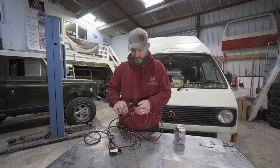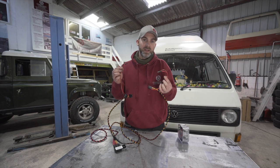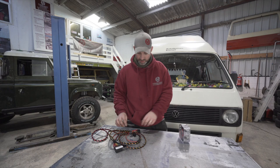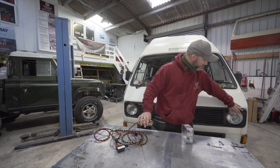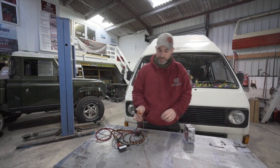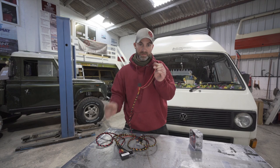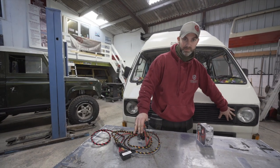You may notice these two smaller leads — these are for if you have a VW T3 with dual headlamps or the square headlamps. This plug fits onto the outermost bulbs, and the live and negative feed here will go onto the full beam inner headlamps.